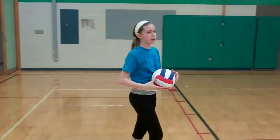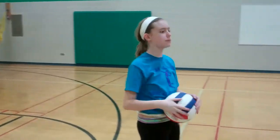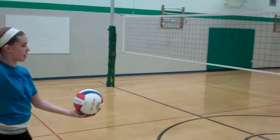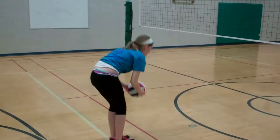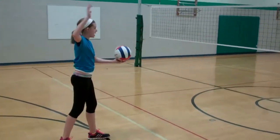It might be helpful to get a friend to shag balls at this point, but you don't necessarily need it. Stand at the 10-foot line, or the attack line, whichever you prefer to call it. Serve the ball. If it goes over, get the ball, stand at the attack line, and take one big step back. Then repeat.